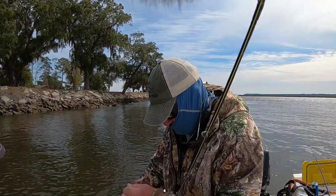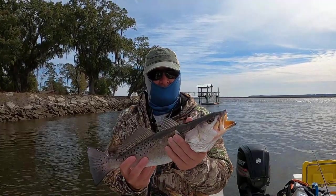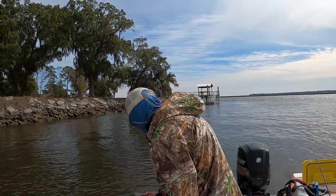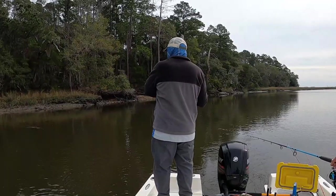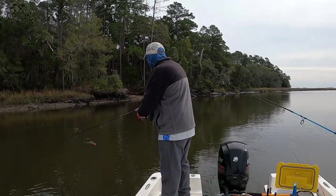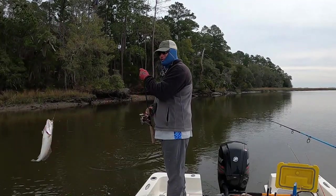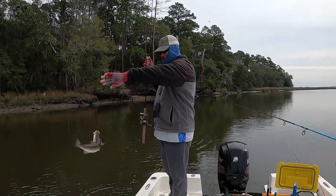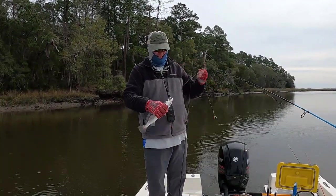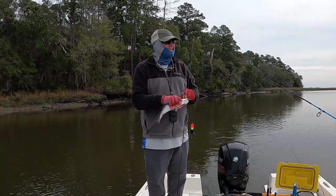We just got him right in the nick of time, perfect. There's a nice one — sure enough, that's a nice fish. Chris has another fish. Look at that compared to that other one — he is a monster! That is a good one. I told you he's at least as big as that last one. He's double the size — well, four inches bigger. Good job catching that trout today. This is the Chris Nichols show!